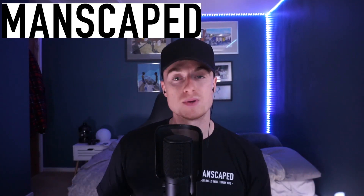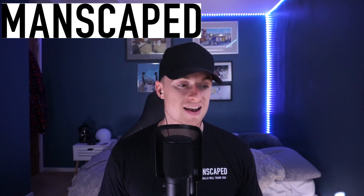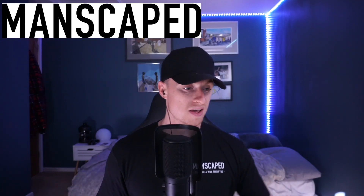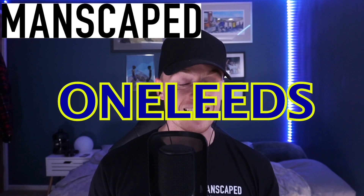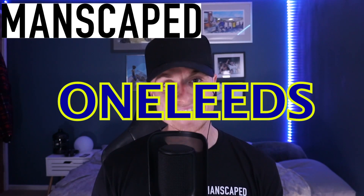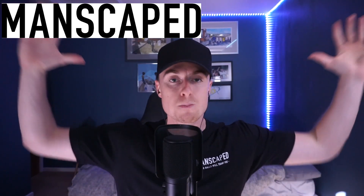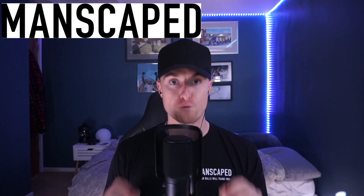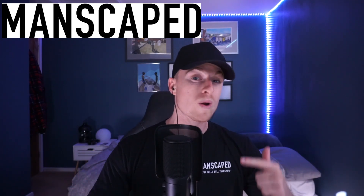Manscaped were saying to me five percent, I said no. Ten? No. Fifteen? Not fifteen. There is 20% off this Manscaped product if you order it with the discount code 'ONELEEDS'. The link will be in the description below. As well, it's massive because you've got free shipping — I made sure they got that in there. Free shipping, 20% discount code with ONELEEDS. Go check it out — it's genuinely a lifesaver.